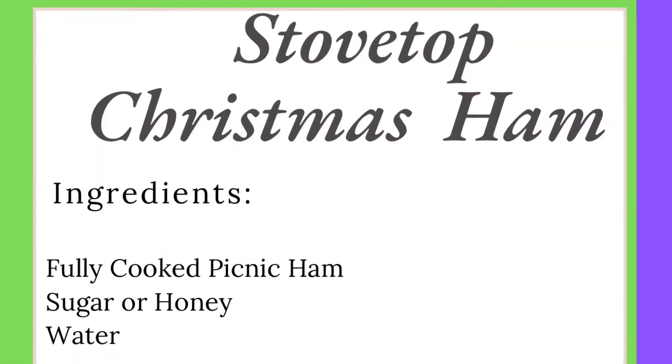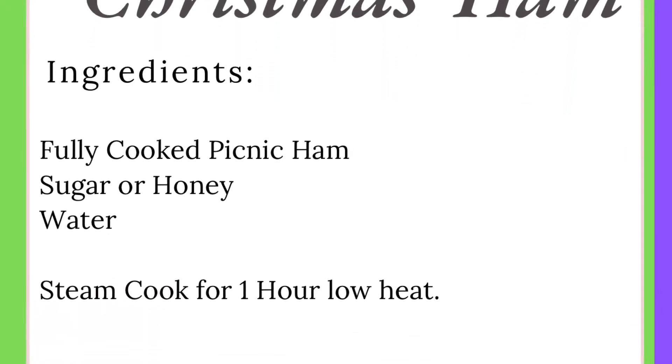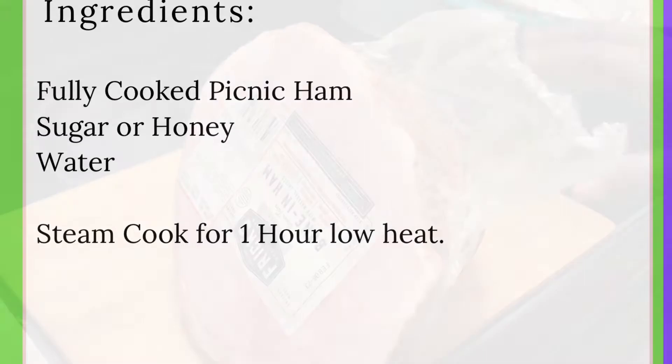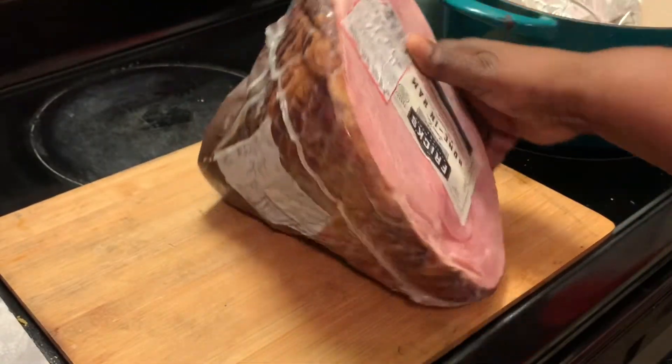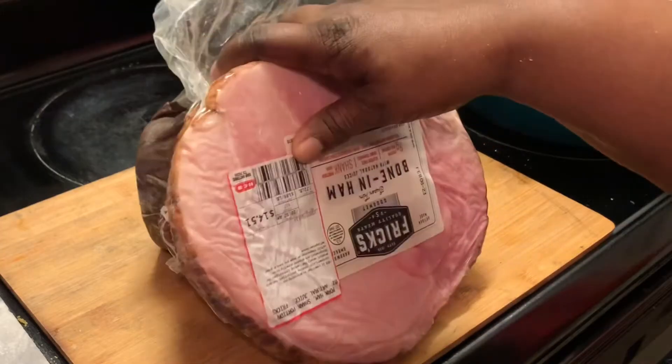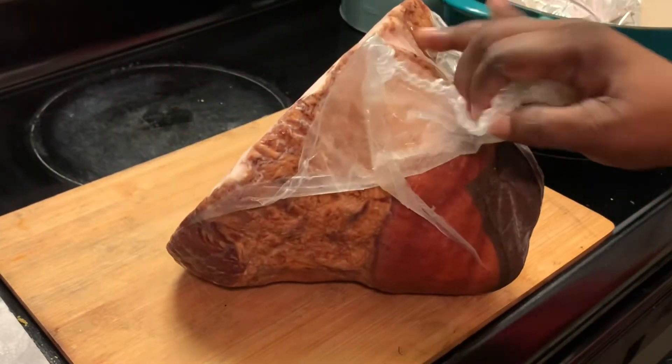Here are our ingredients. This is a ham that I purchased at a local supermarket. It's fully cooked with a bone end.